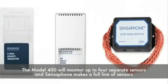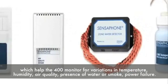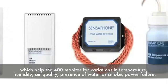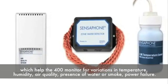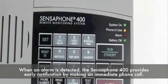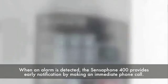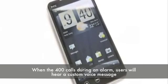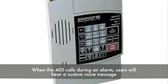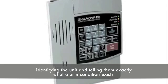The Model 400 will monitor up to four separate sensors, and SensePhone makes a full line of sensors which help the 400 monitor for variations in temperature, humidity, air quality, the presence of water or smoke, power failure, and more. When an alarm is detected, the SensePhone 400 provides early notification by making an immediate phone call. When the 400 calls during an alarm, users will hear a custom voice message identifying the unit and telling them exactly what alarm condition exists.